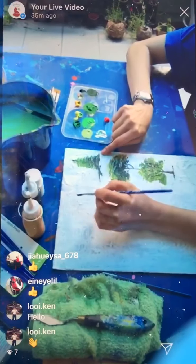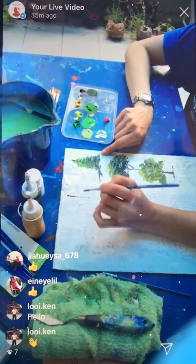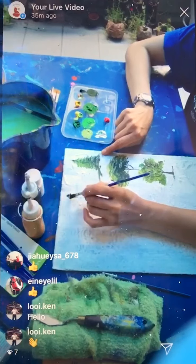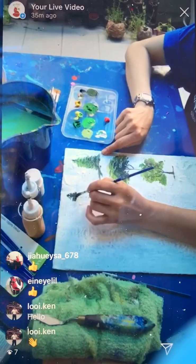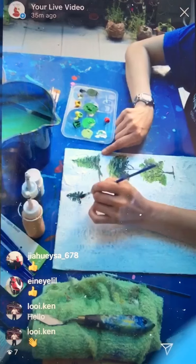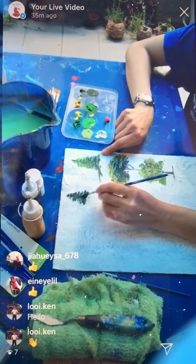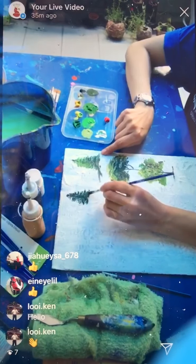So the Christmas tree has a straight line but we don't really need to draw the straight line. Either way you can draw the straight line and then go left and right, left and right — from small to big. I'm going to paint this darker shade first. Basically I'm just going left and right, making the shape a little bit like a triangle.